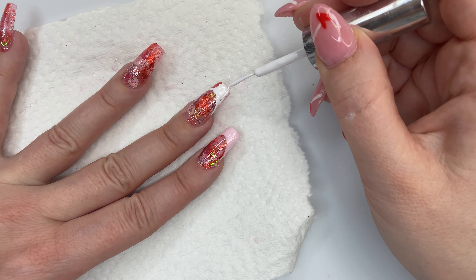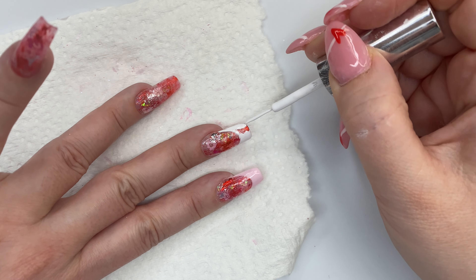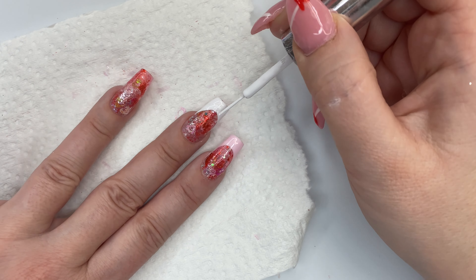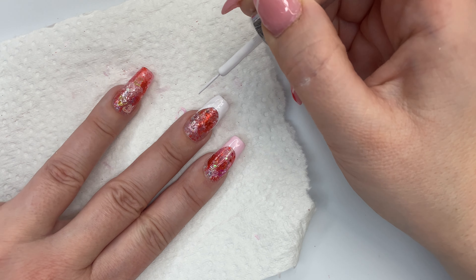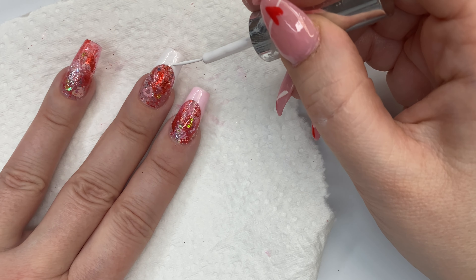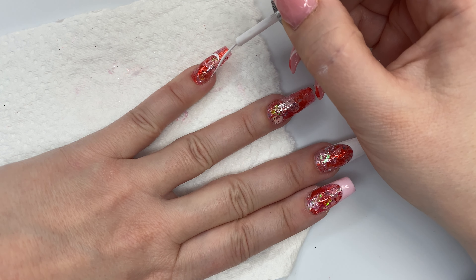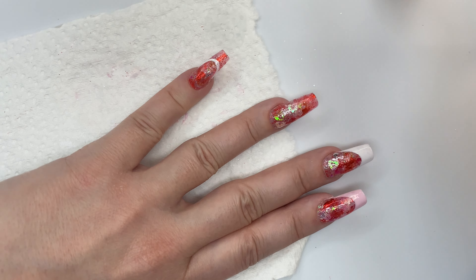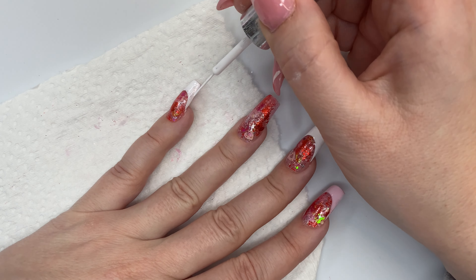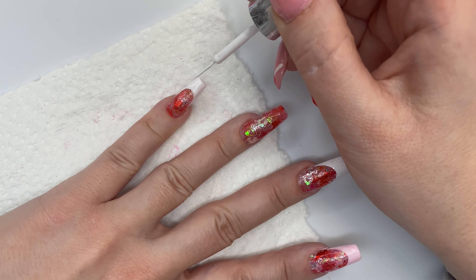I'm taking some nail art gel and creating that french tip. I used a regular polish to create the jelly polish only because I didn't want to put a color into one of my top coats that I use all the time — that's why I used old nail polish I had. It probably would have been a little easier if I used a polish that you had to cure, because waiting for it to dry literally took forever and I hated every second of it.